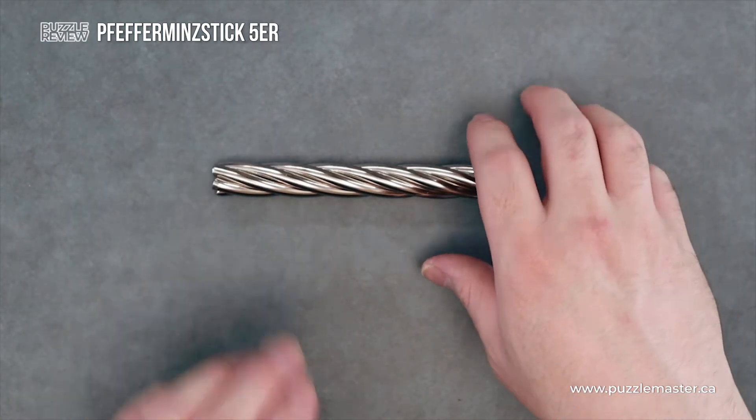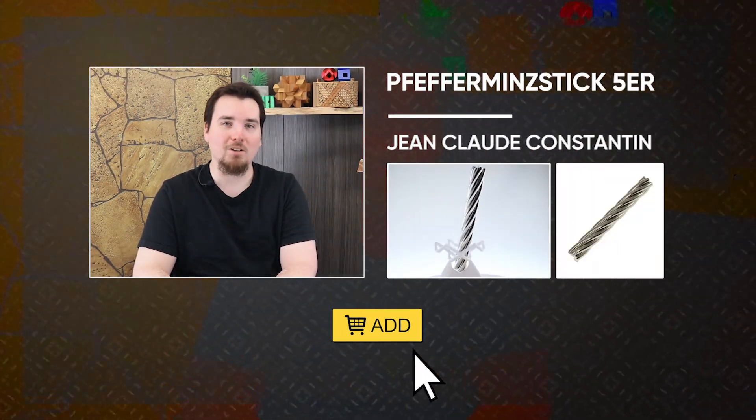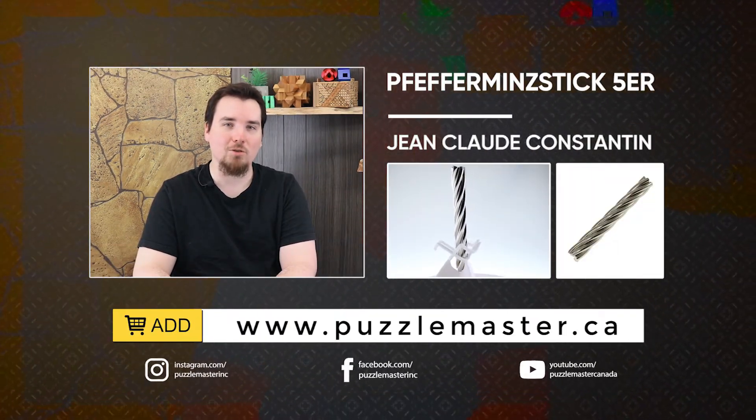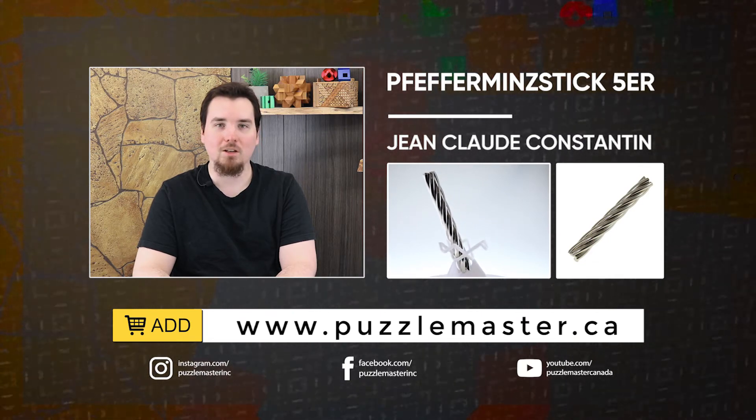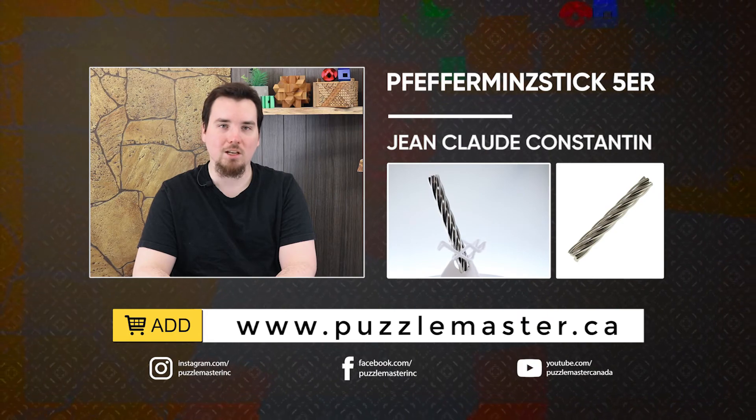Overall, a very nice puzzle. Thank you for watching. If you enjoyed this video, we have plenty more like it on our YouTube channel. Haven't had enough? Join our community on Facebook or Instagram. Want more puzzles? We have a massive catalog of puzzles at puzzlemaster.ca.